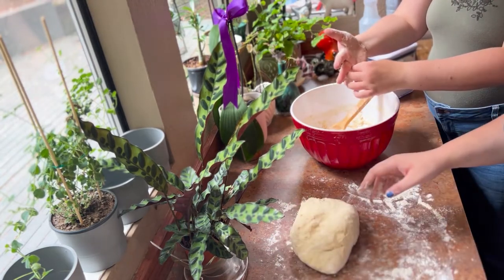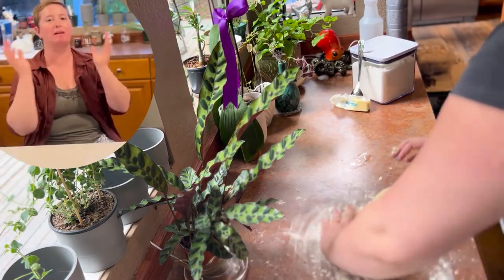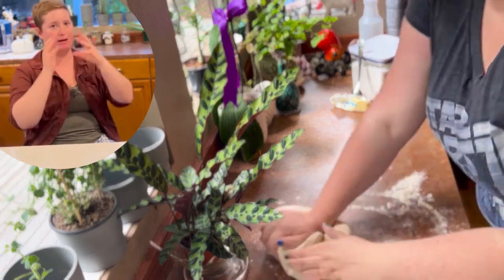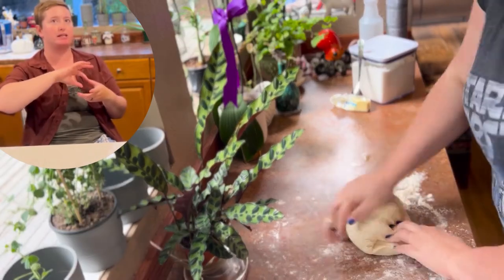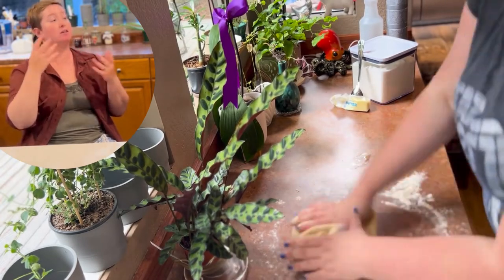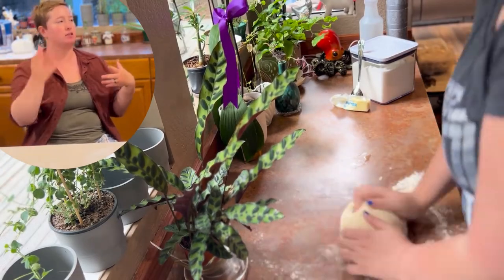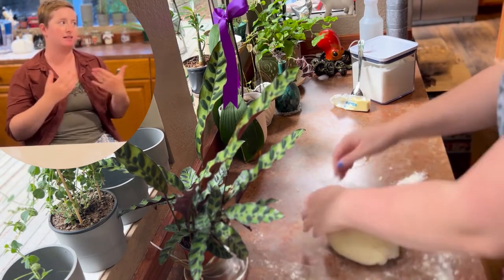In the anatomy of a wheat berry, or a wheat seed or a wheat kernel, there are three main components. There is the bran, which is the exterior. There's the endosperm, which is the starchy inner part that provides nourishment to the germ or the embryo. When the germ germinates, it takes the starch from the endosperm and uses that to fuel the new plant in its development.